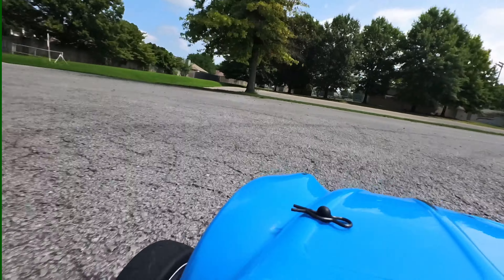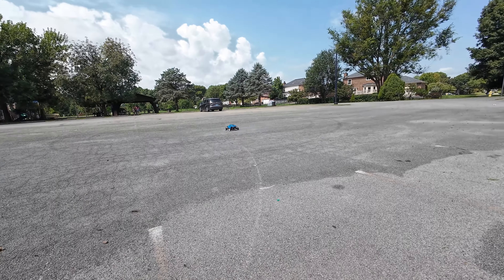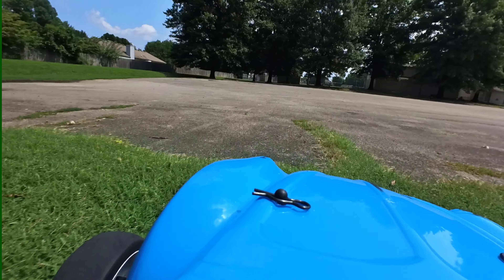Now let's see what this thing's got. I can already see the road rash — this fresh blacktop is so bad. Well, now it looks used.